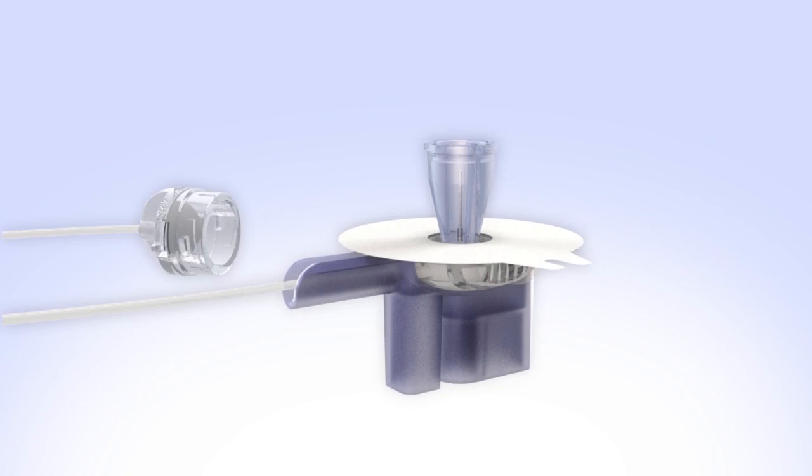Remove the infusion set from the package. The needle guard protects the needle during shipping and handling. The introducer needle is used to insert the soft, thin cannula into your body. The blue handle helps you remove and safely dispose of the introducer needle after the cannula is inserted.